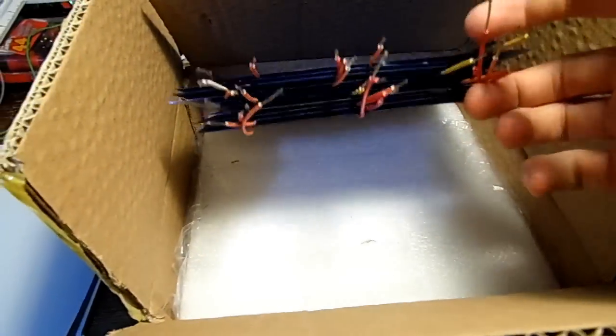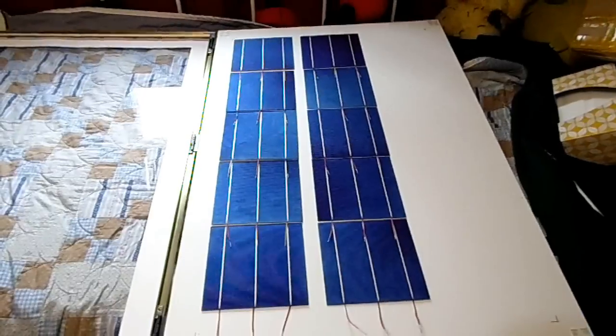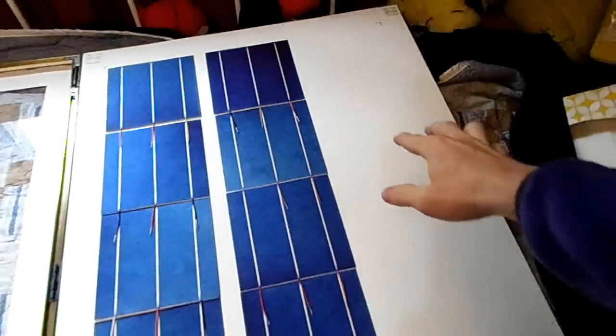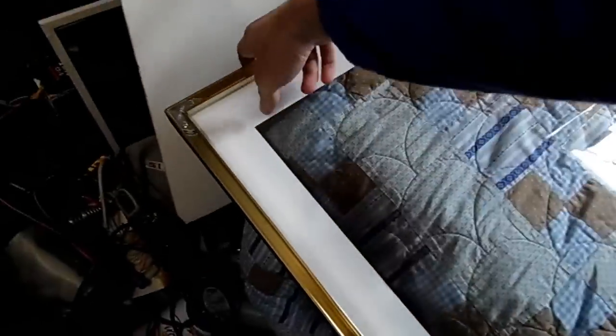That didn't take hardly any time at all — pretty awesome. I think that'll fit perfectly, and I can always have room to add five more cells if I get them. Let's see how that closes.